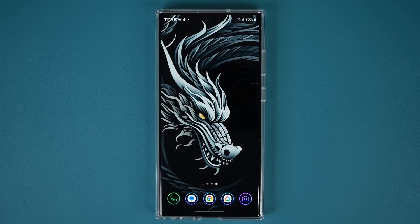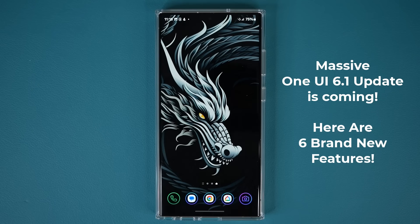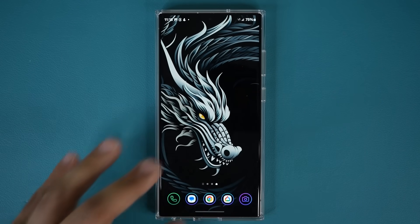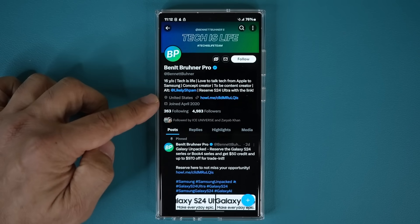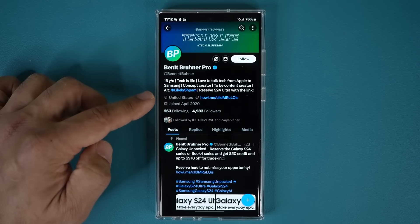Hey guys, Saki here from Saki TechEd. In today's video, we are going to be talking about One UI 6.1 and some amazing new features that are going to drop to many Samsung phones with this update. Now remember, the Samsung Galaxy S24 Ultra is supposed to be released with One UI 6.1, and other phones will be getting these features very soon. All these features have been demonstrated by a user on Twitter, and there are six features he has talked about, so let's see exactly what they are one by one.